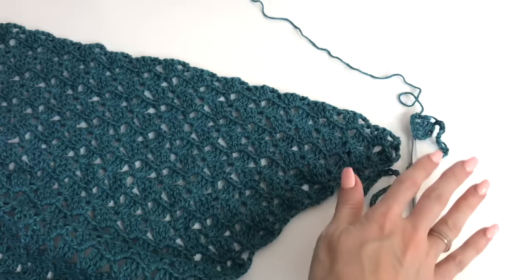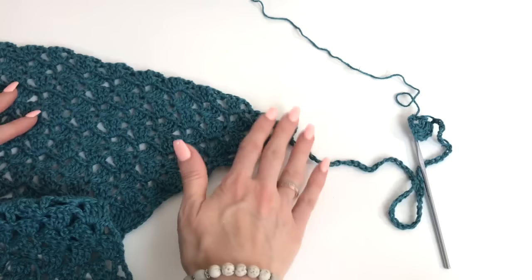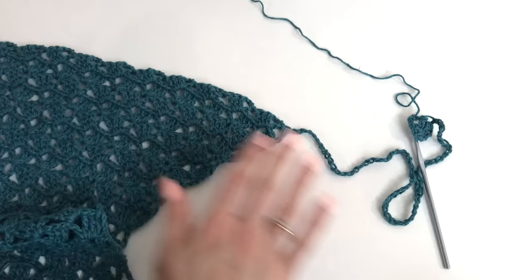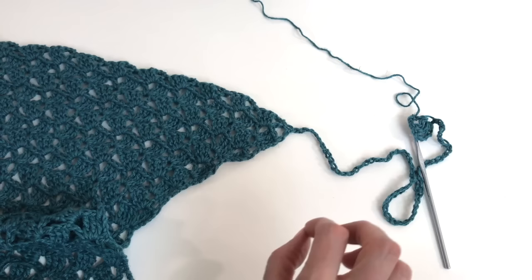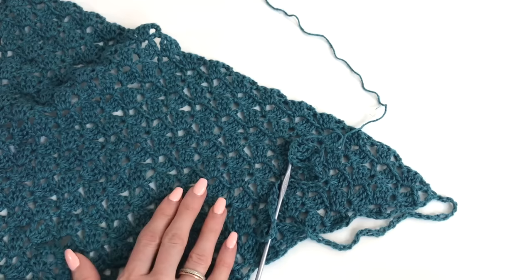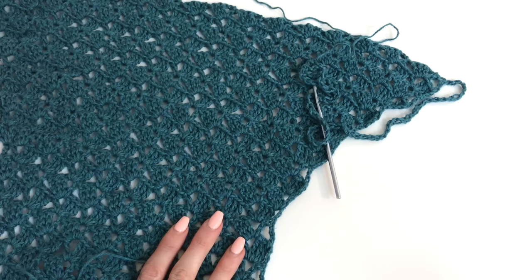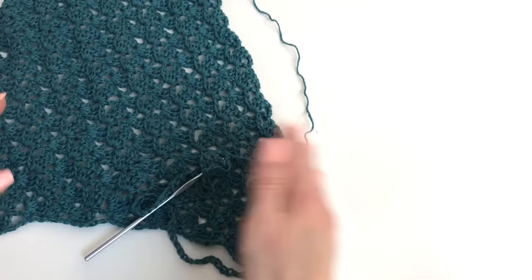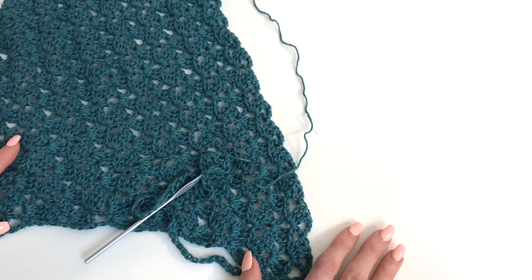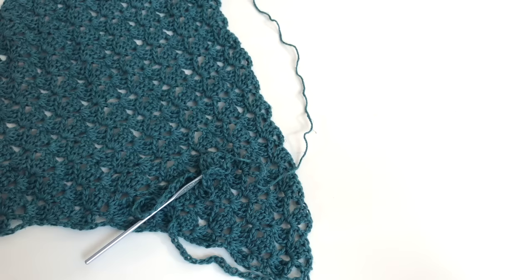Once you complete row 2, you're just going to continue working front and back panel and sleeve — the whole section — until you have measuring from the front panel about 12 inches. Once you have that, the lace pattern is complete, and then we're just going to be working a single crochet border across. We're making two of these panels, so once you get this one done, work up the other one as well. We'll seam up the back together and then your cardigan will be complete — a really simple, easy construction with a really great loose fit.